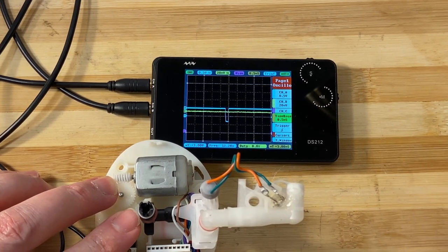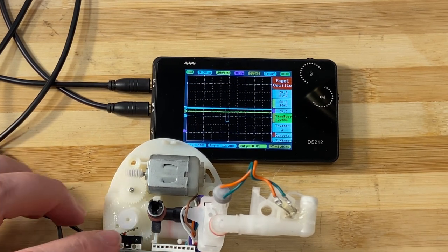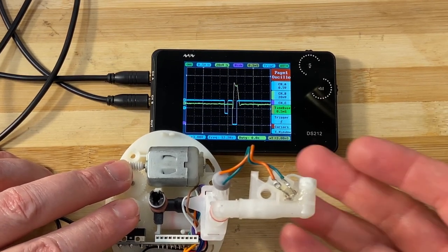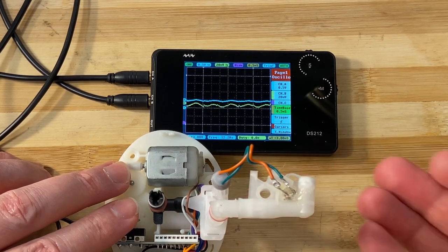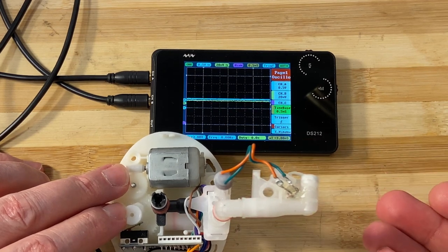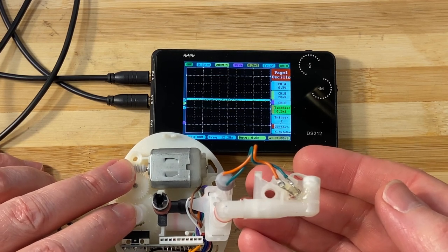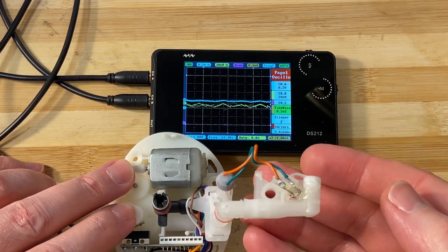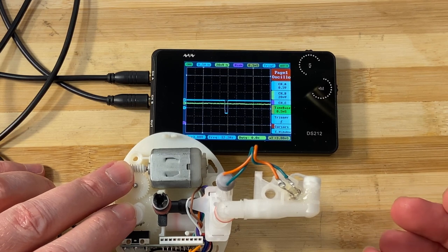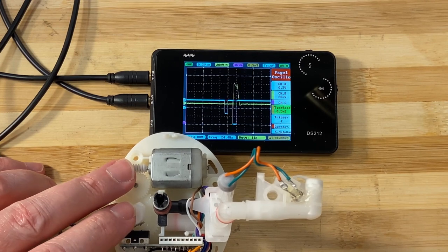It just triggered and the pump runs, so I've got to keep my hand on these gears to keep them down so that the limit switch works and the pump works. When I obstruct it you can see the yellow signal stays a straight line, like so.